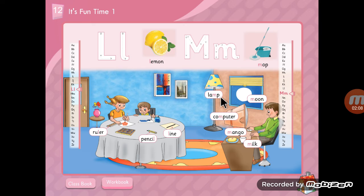Lamp, lamp, lamp. Moon, moon, moon. Computer, computer, computer. Mango, mango, mango. Milk, milk, milk.